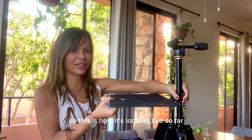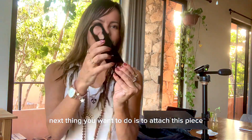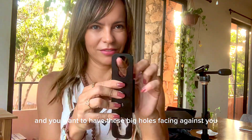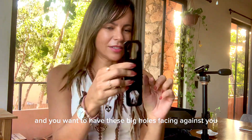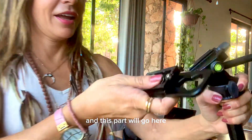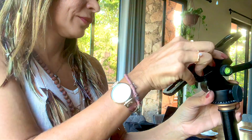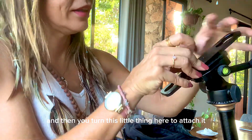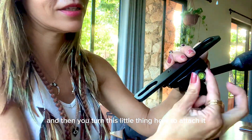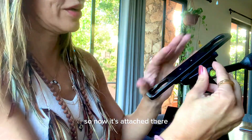This is how it's looking like so far. Next thing you want to do is to attach this piece. You want to have these big holes facing against you, like in that direction. This part will go here, and then you turn this little thing here — so now it's attached there.